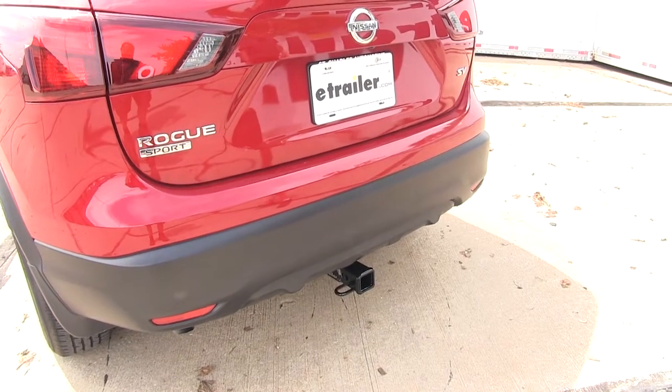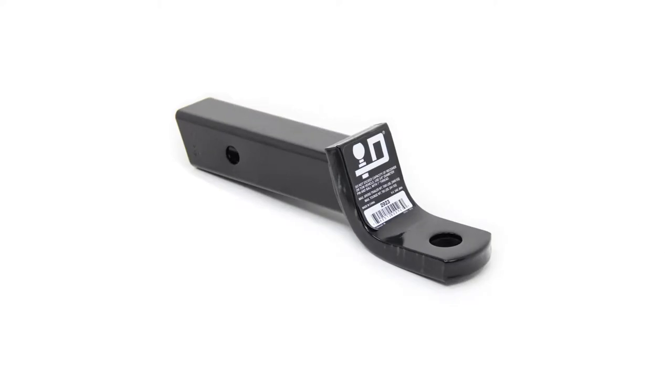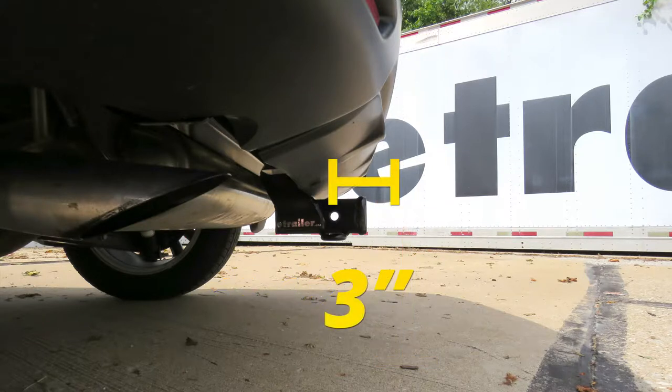For a few measurements to better assist you in choosing any hitch-mounted accessory you may need — such as a ball mount, bike rack, or cargo carrier — you're looking at about 12.5 inches from the ground to the top of the 2-inch receiver opening, and about 3 inches from the center of the hitch pin hole to the rearmost part of the back bumper.